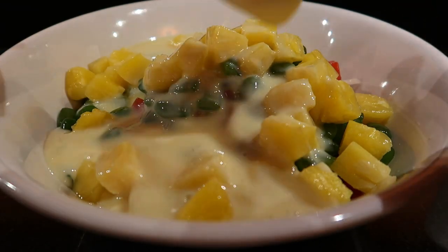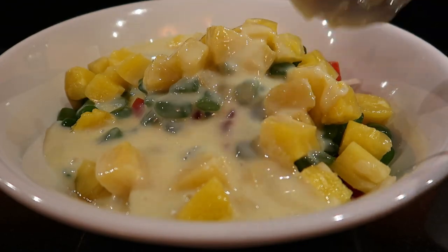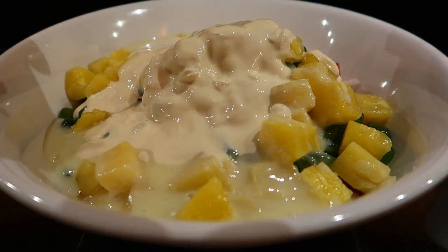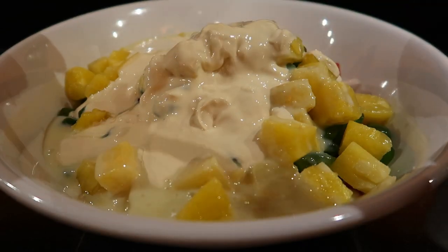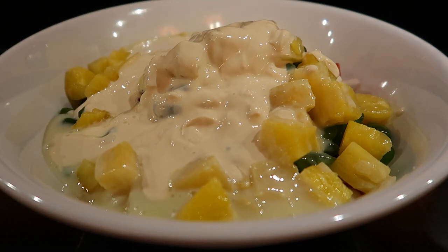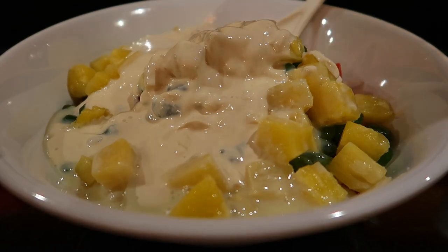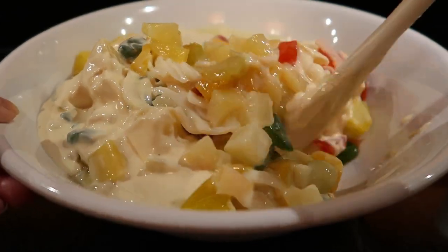We'll just mix it all in — gently, so the fruits don't get crushed. Tomorrow is supposed to be Noche Buena; the date was moved so I'm making this tonight. Just mix it gently, and then I'll add the cheese after.